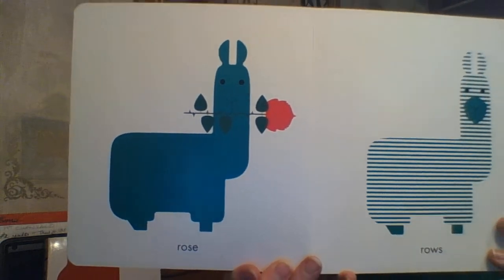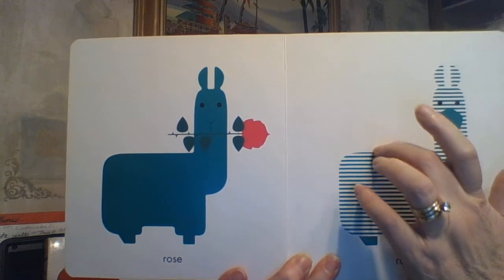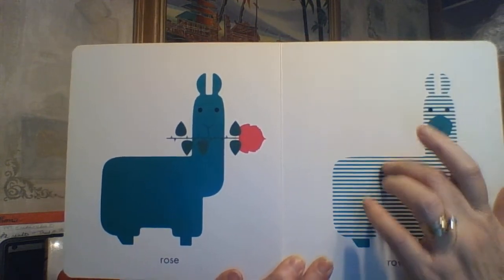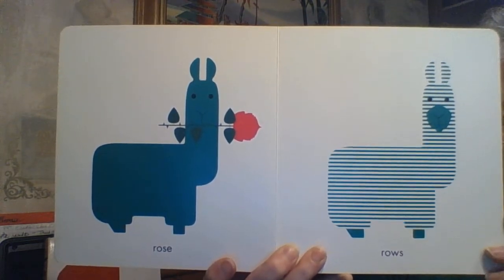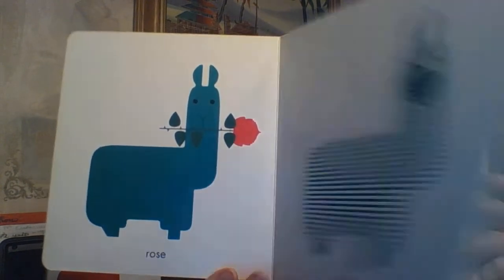We have ROSE — R-O-S-E — like the flower. And then we have ROWS — bumpy lines and definite rows that are parallel to each other — R-O-W-S.